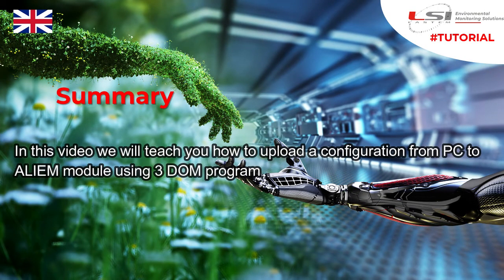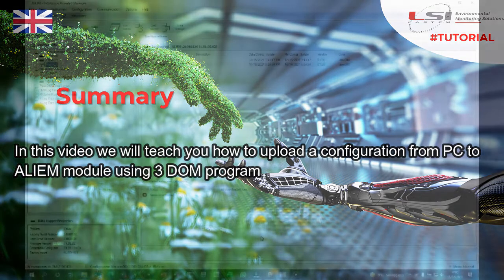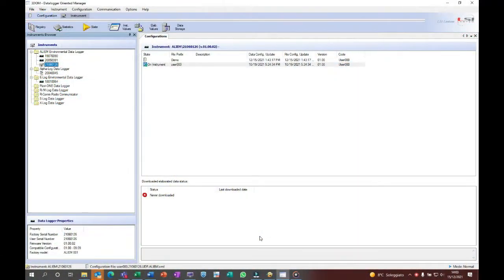In this video we will teach you how to upload a configuration from PC to Alium module using 3Dome program. Open 3Dome and select the Alium serial number. Here is the list of available configurations. Select the configuration you wish to upload on the Alium module.